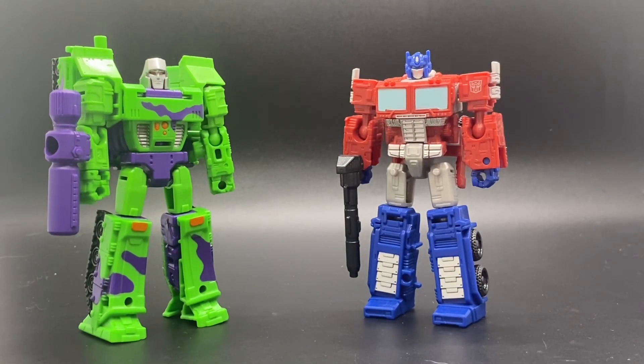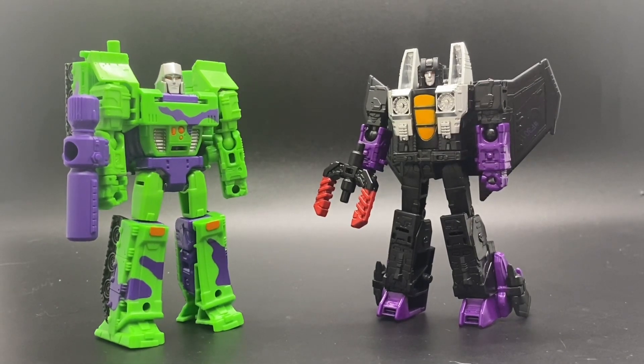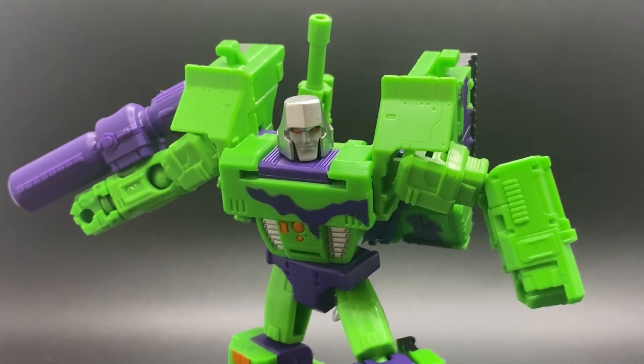As for size comparisons, here he is next to Legacy Core Class Optimus Prime, Legacy Core Class Skywarp, as well as Legacy Core Class Iguanus.